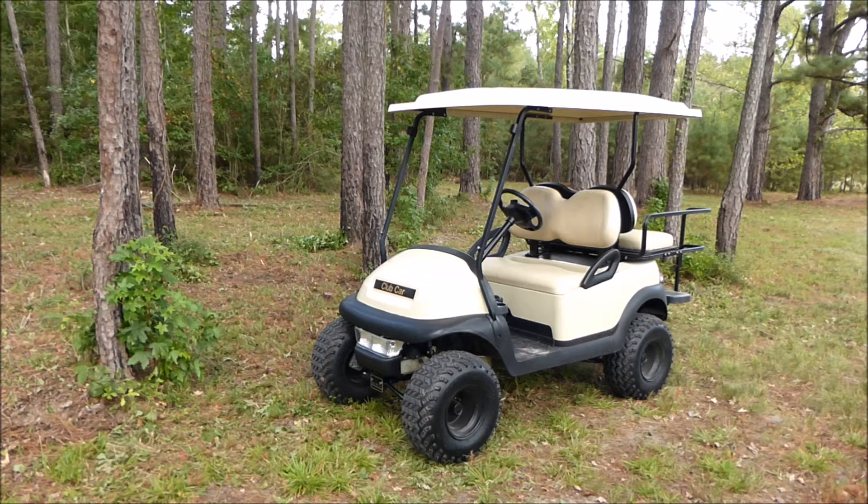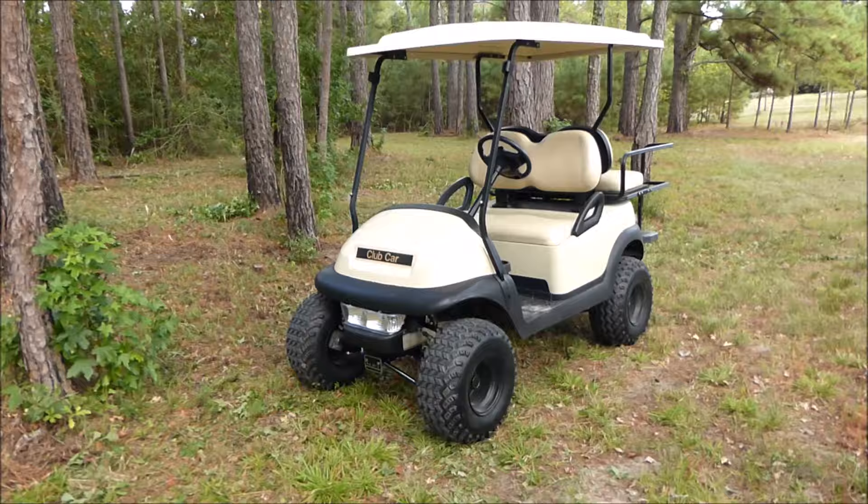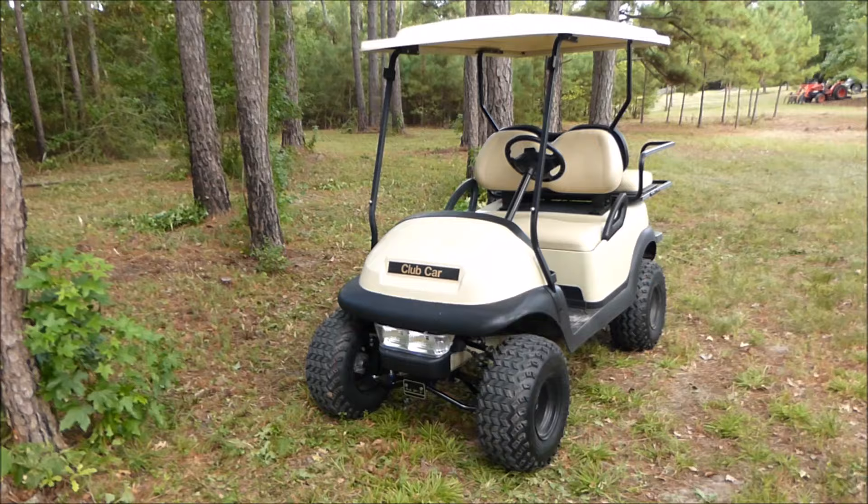I want to show you the new vehicle for the farm. This is pretty something to get around in — it's really essential out here. They go places where you don't want to get the truck and tractor out. This is a golf cart.